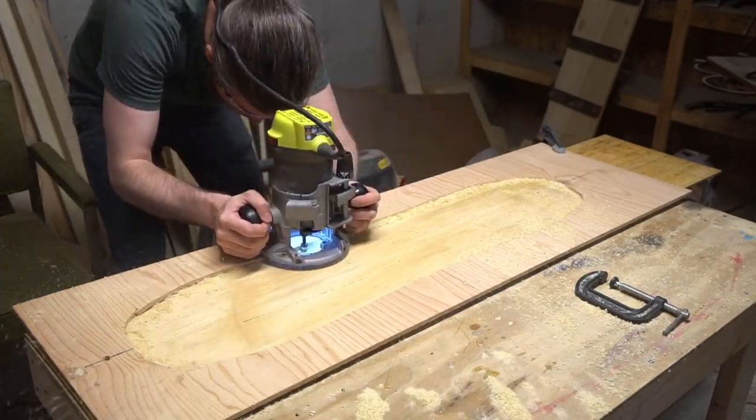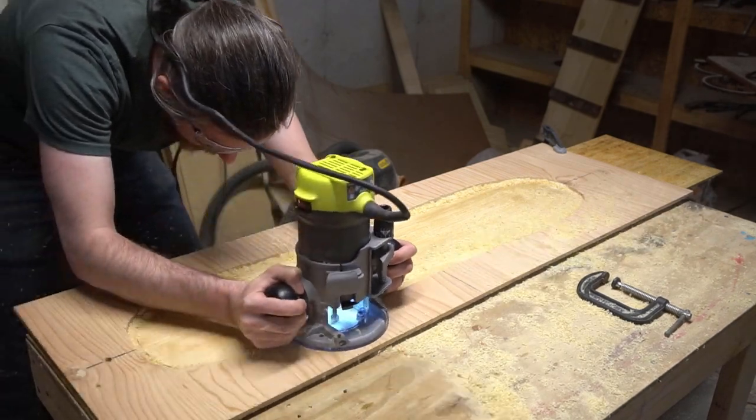For the cores themselves, instead of gluing up a core block like I did for the snowboard build, I'm using these quarter-inch sheets of laminated bamboo — I'll link to the supplier down below. I clamped my template in place and routed the sidewall channels into both cores.